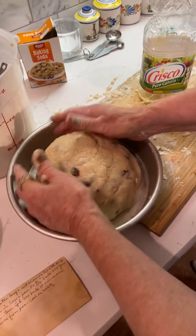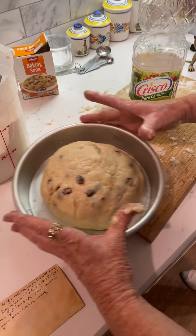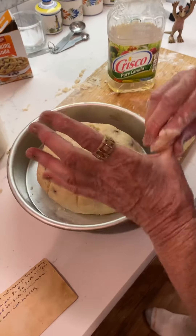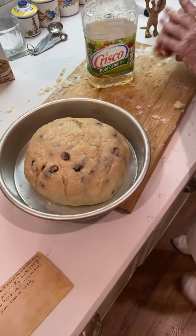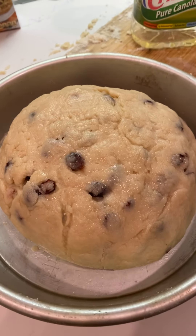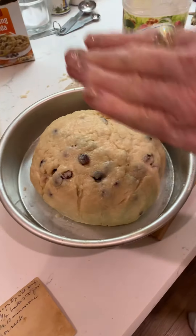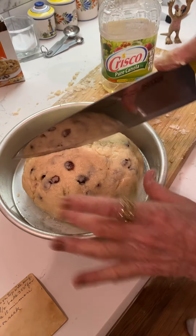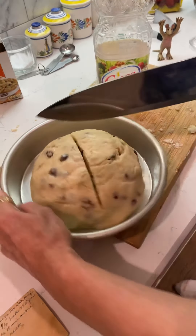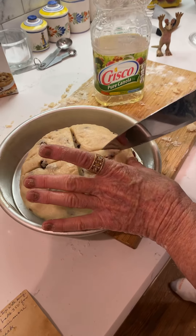You don't want to smash it down into the pan because it's going to rise a little bit and spread out. It does need a cut in the top — that's classic. Classic Irish soda bread has a cross on the top. Can we get a bigger knife? There and there — there's your cross.